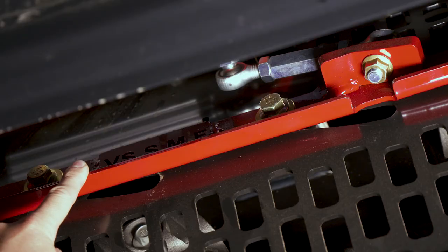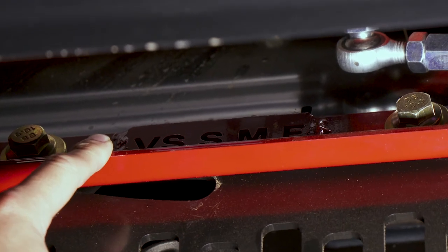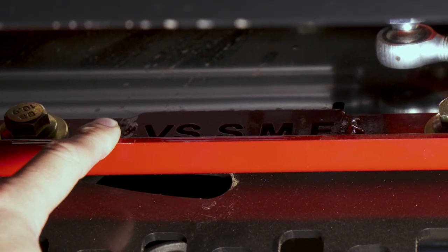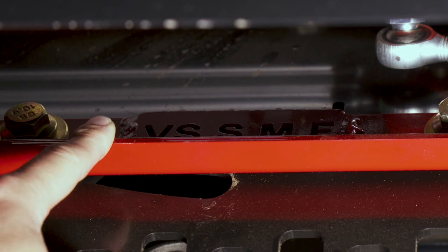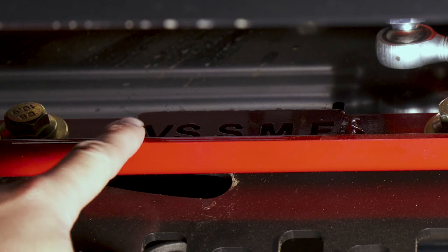On our cage vane linkage, you can see where my finger is pointed — we have an indicator showing whether it's in the very slow, slow, medium, or fast position. As the cage vanes adjust, this linkage will move back and forth and it will change the angle of those vanes.